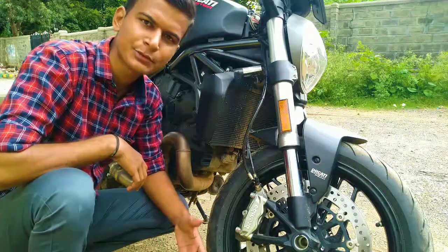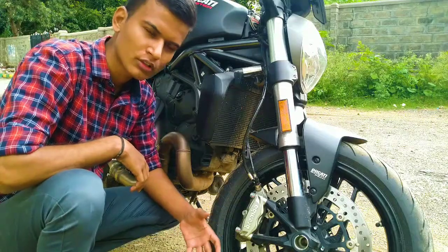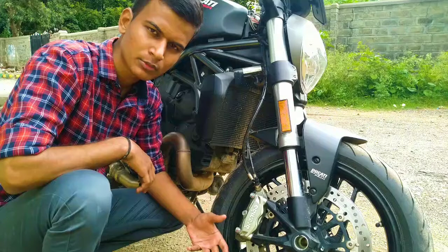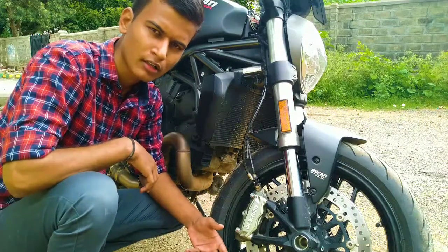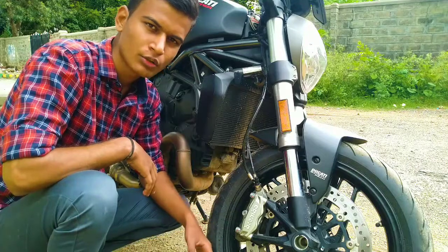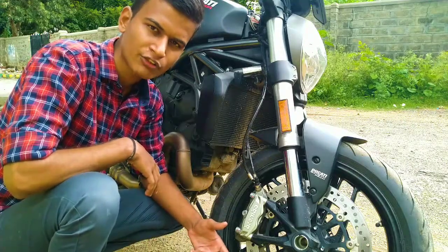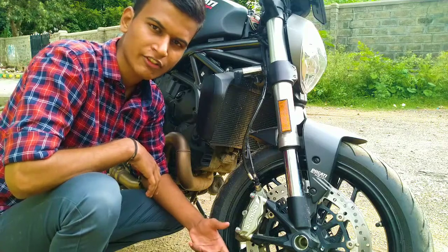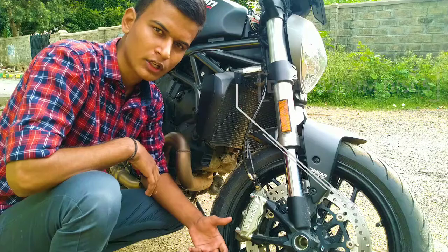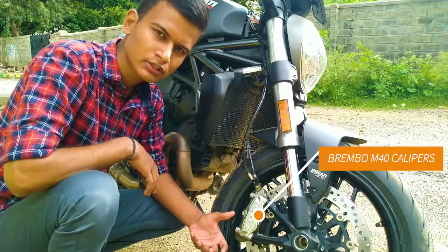Everyone starts with the engine specifications and power and torque figures, but I am going to do it in a different way, because every engine nowadays in terms of middleweight or super bikes is most probably making more than 100 horsepower. But not every motorcycle has the same capacity of stopping from that kind of speed to zero. To stop this bike, Ducati has equipped it with Brembo braking — the M40 calipers.